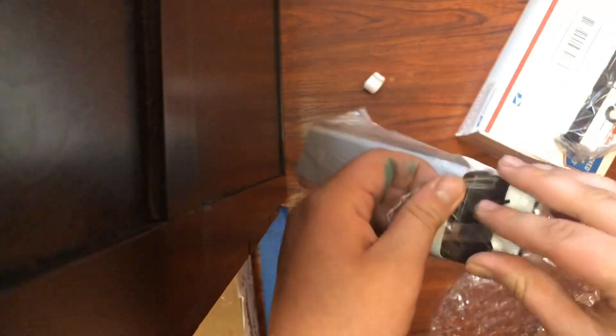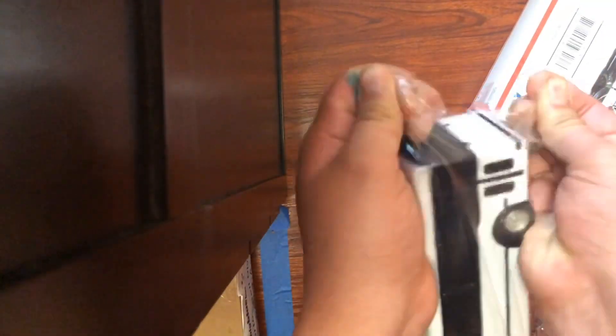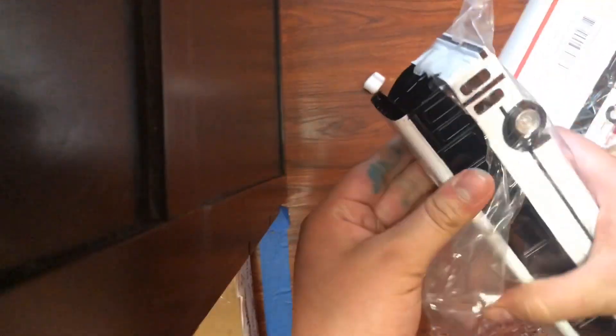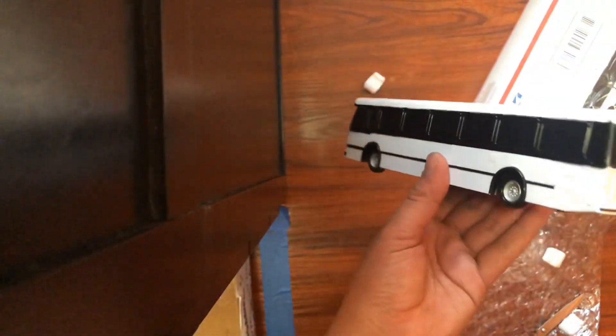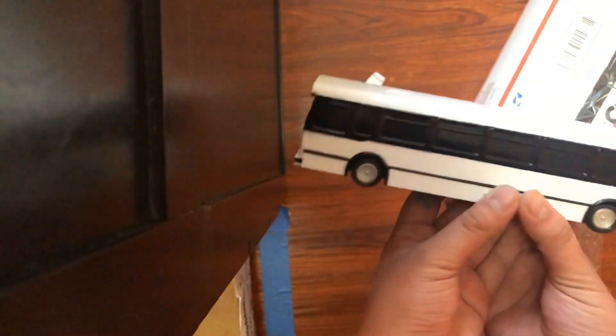Let's just take it out of the plastic. Let's get it out. Here we go — this is the first view of this Orion 5 model.